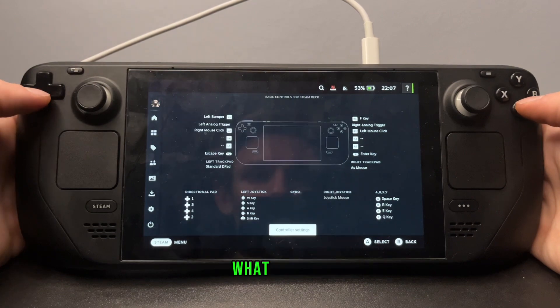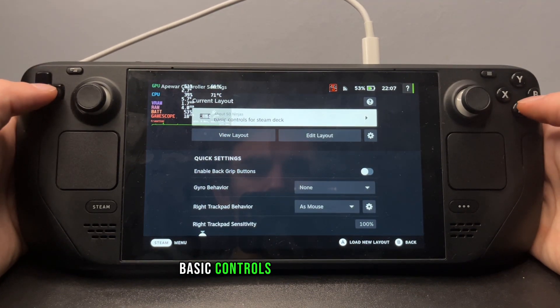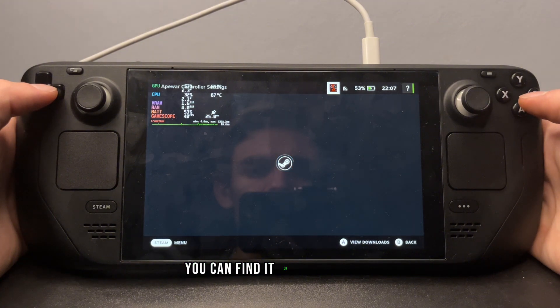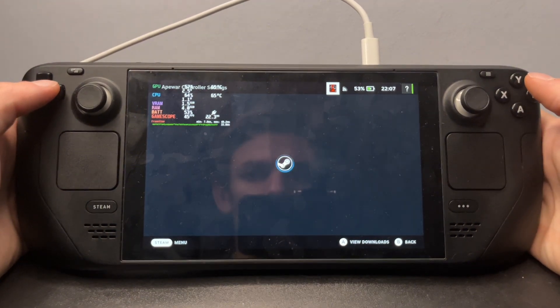The controller settings I use is basic controls for Steam Deck. You can find it on community layouts.